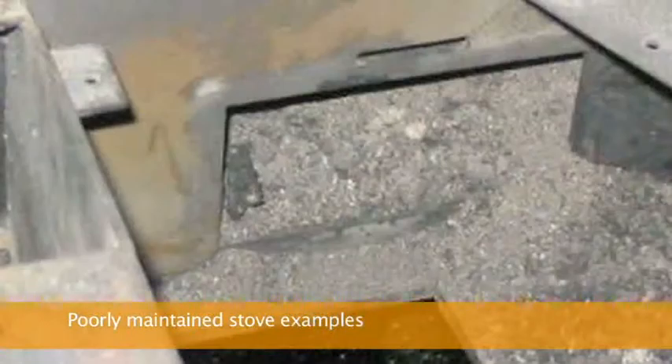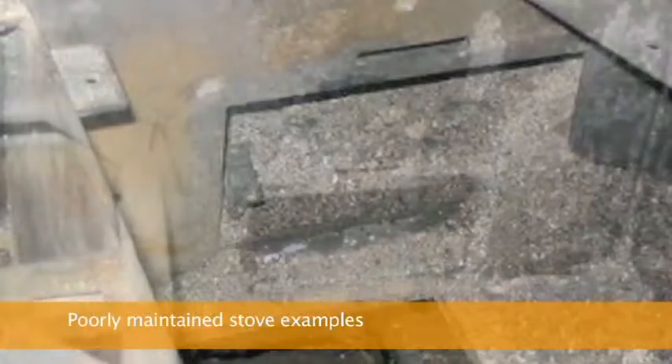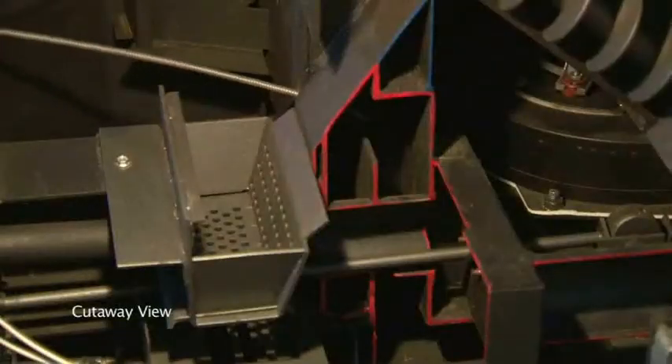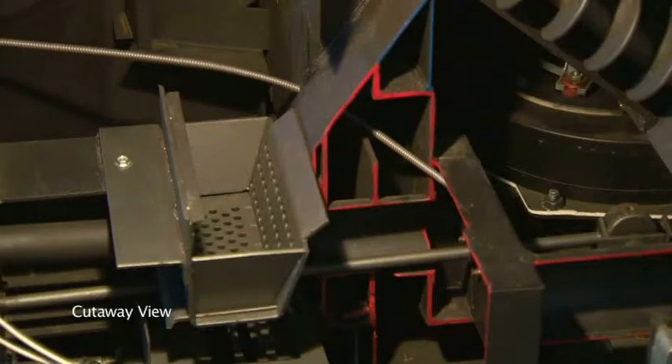Frequency of cleaning depends on the amount of fuel being burned and the quality of the fuel. Please keep in mind that poor stove maintenance, due to not cleaning the stove regularly or using poor quality fuel, will result in the need for more extensive cleaning periodically. In this case, you may also use a cordless drill and flexible cable to clean ash traps and stoves that are completely plugged.